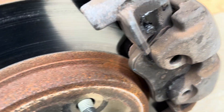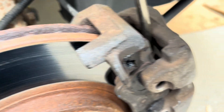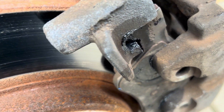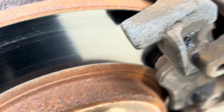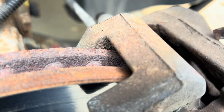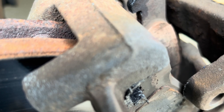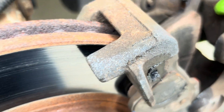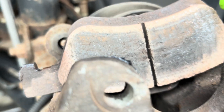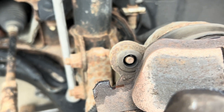Once it's loose, it's still tough to get out because it's seized. And if you look at that, it's actually burned. Yeah, this brake pad is burned — that's the side of a burnt brake pad.